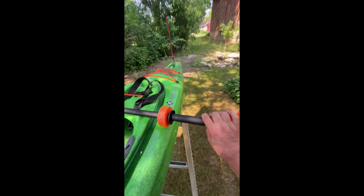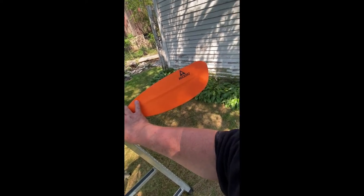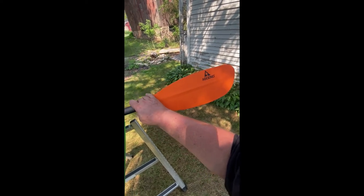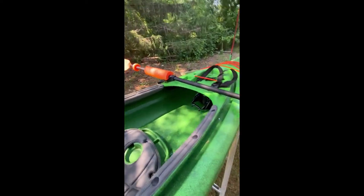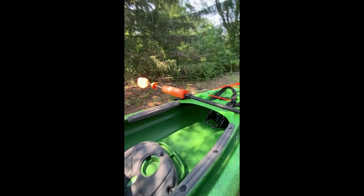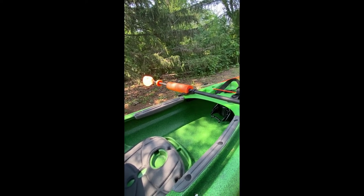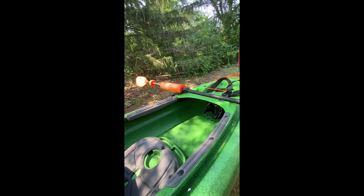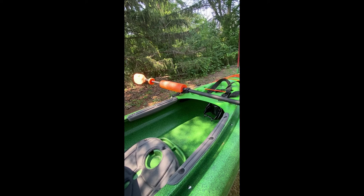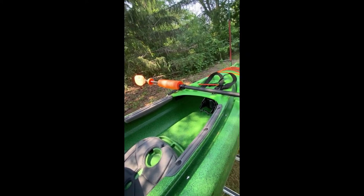This is a cheap paddle — I think they're $49 at the bait shop. This particular paddle weighs two and a half pounds; it's aluminum. It's a decent paddle for the money. Obviously it's not a $400 or $200 paddle — it'd be nice to have an 18-ounce paddle that's really light and doesn't use up all your energy, but it's not bad.